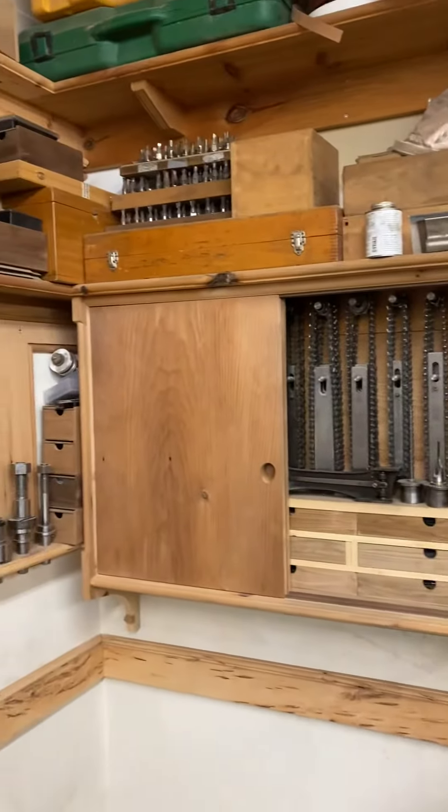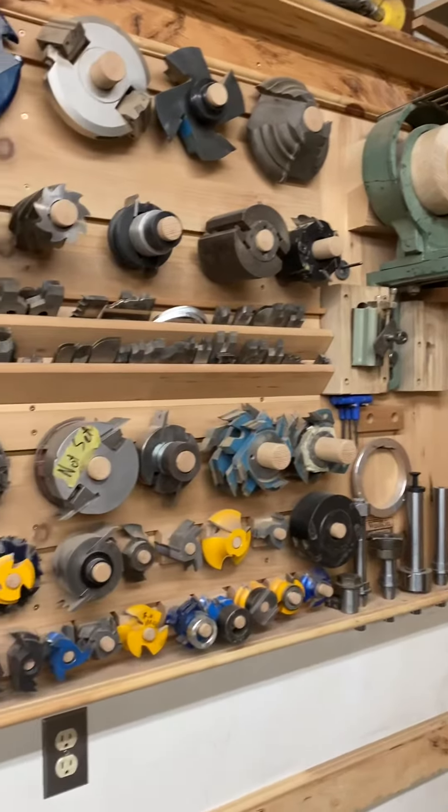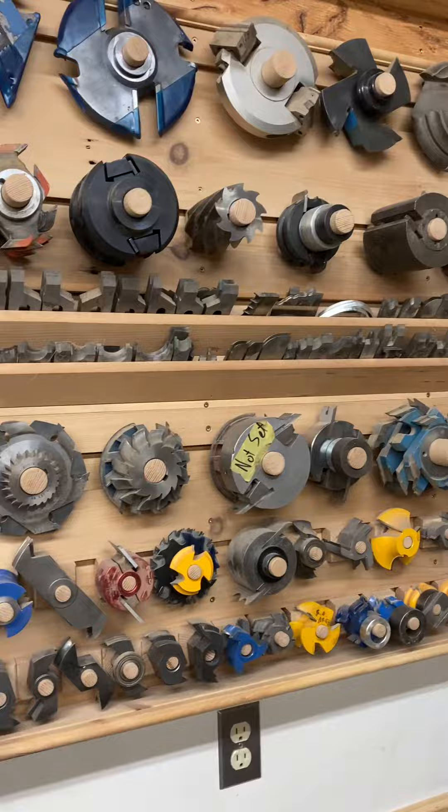It's only a one-man shop. I think it's a great way to store.